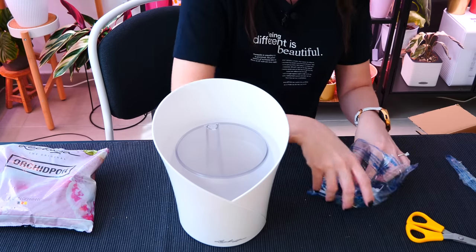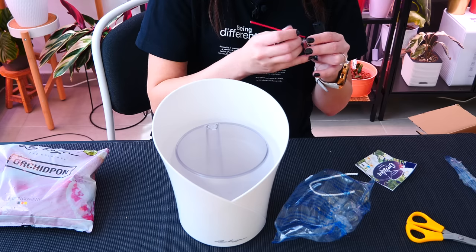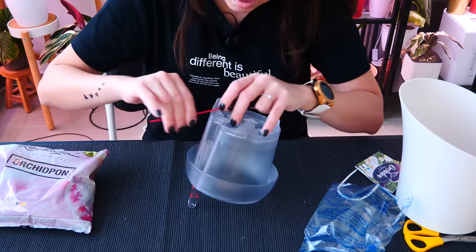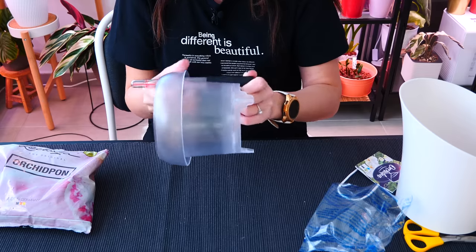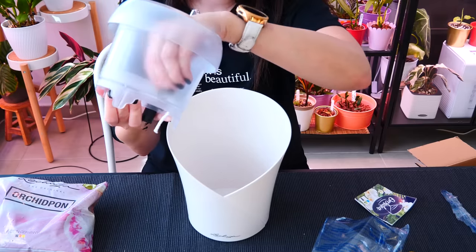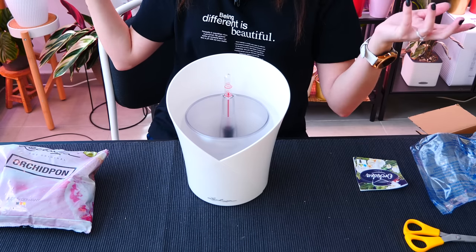Now that I've told you my worries, let's assemble this and see what it's all about. Assembling is very easy — it's just like any other Lechuza product if you've ever used them, very similar system. And now the wick, which is just like any other wick from Lechuza. Off camera I'll assemble the second pot as well, and let's just get to repotting.